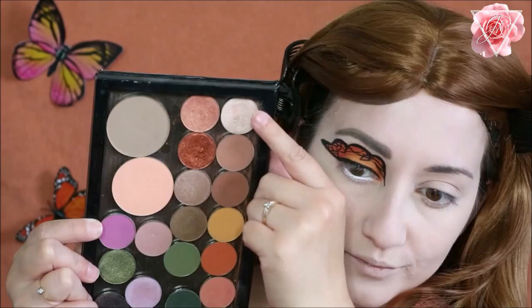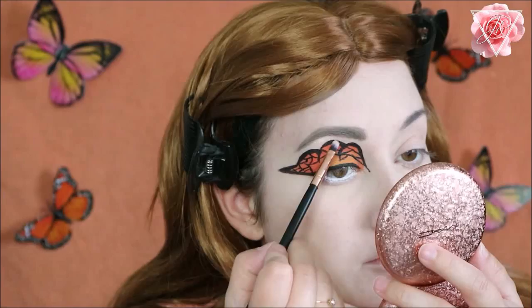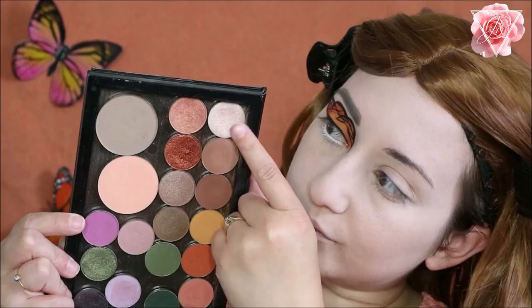Then I'm using a Makeup Geek shimmer eyeshadow and I'm going to apply this onto the brow bone above the eyeshadow shape that we've just done, so it's really shimmery and catches the light beautifully when you turn your head. I'm applying this all along the top edge.